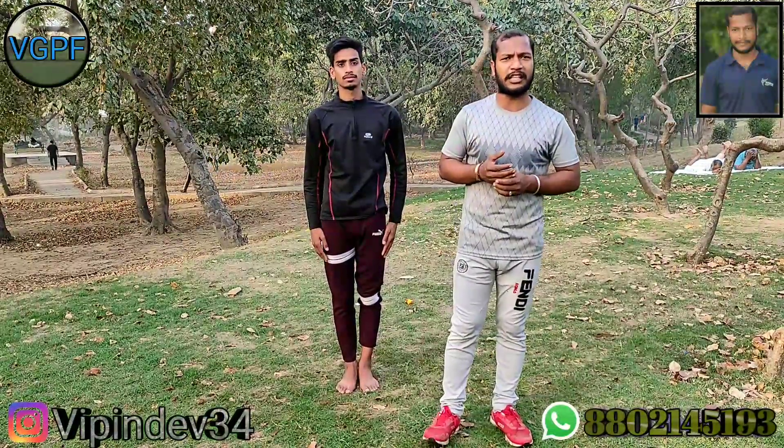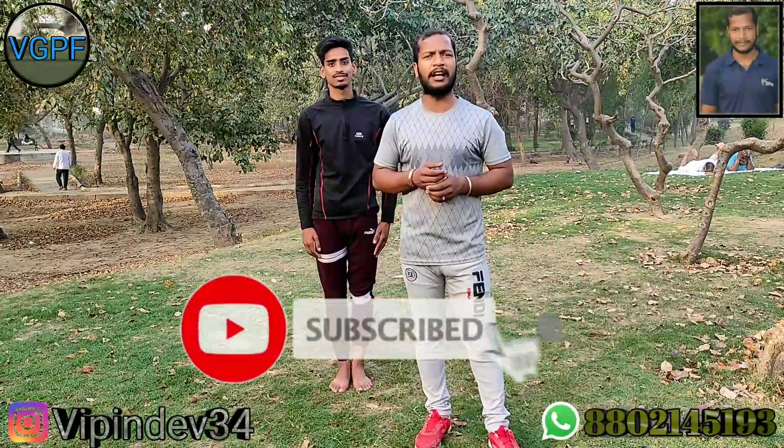So if you want to learn more, watch this video fully. Don't forget to like, share, and subscribe to my channel.